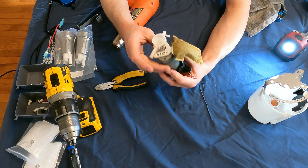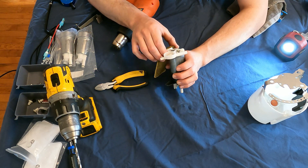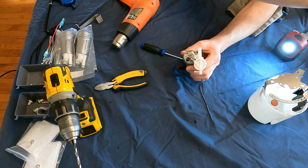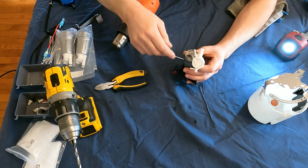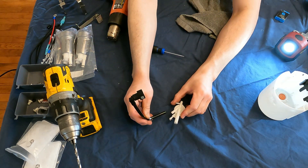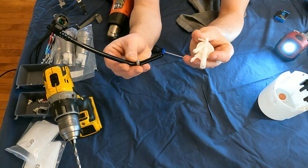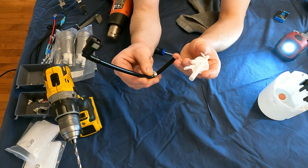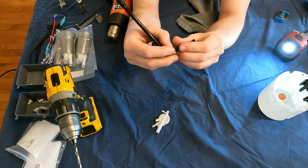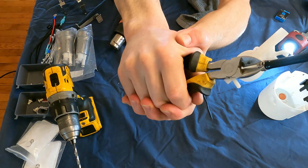Now what we're going to do is remove our Venturi fitting from our fuel pumps — that is garbage and dirty and disgusting. This guy should just pull out just like that, and it's going to go right here on the Venturi fitting. We're going to heat this tube up, pop it over there, and then there's a little squeeze clamp that we're going to jam on there and squeeze.